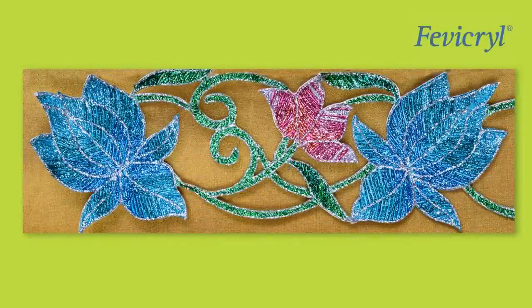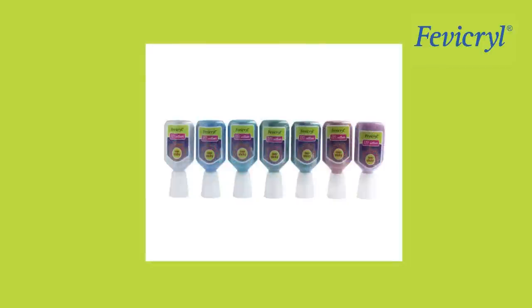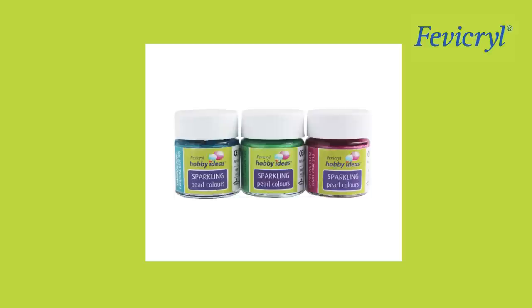Materials needed: Cut Work Border Material, Fevicryl 3D Outliner Non-Sticky Glitter in Green 403, Leaf Green 412, Blue 404, Turquoise Blue 411, Pink 410, Copper 409, Silver 402, and Aqua Blue 416.